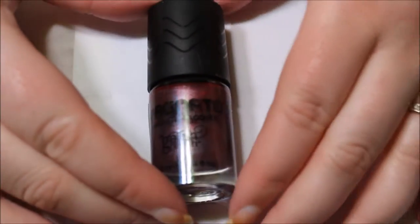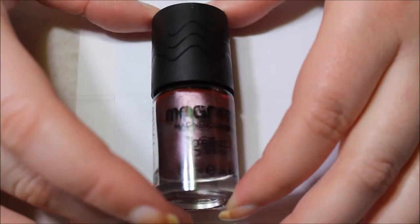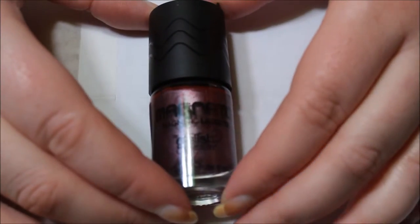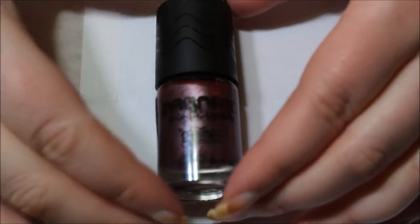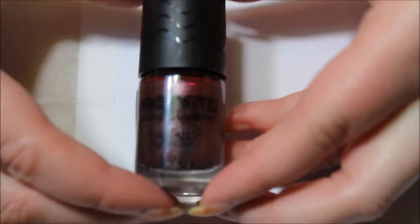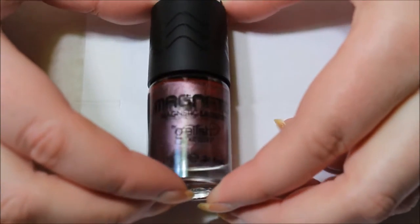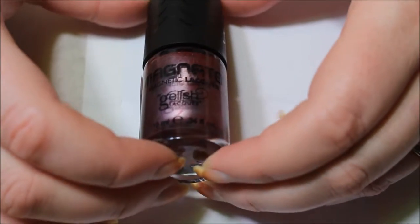Hello! So for today's nail video, I'm going to be using this nail polish. It's going to be like a first impression how-to. This is — I don't know if you guys can see because it's black on dark — but it's Magneto Magnetic Lacquer by Jellish Lacquer.